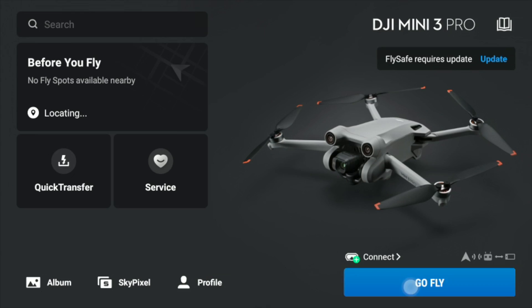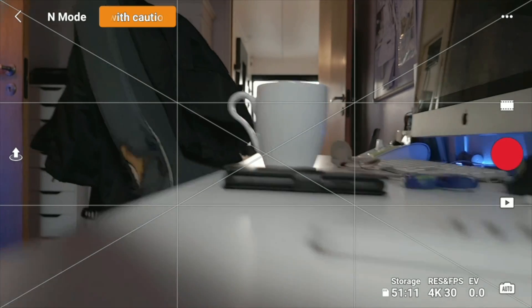How to format the SD card in your DJI Mini 3 Pro as well as the DJI RC. This technique applies to all drones using the DJI Fly app. Start by powering on the remote and the drone and press the blue Go Fly button to enter the main flight screen.